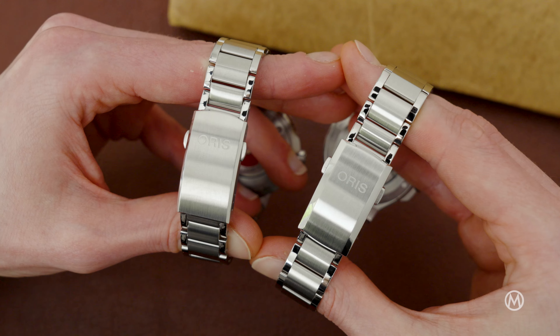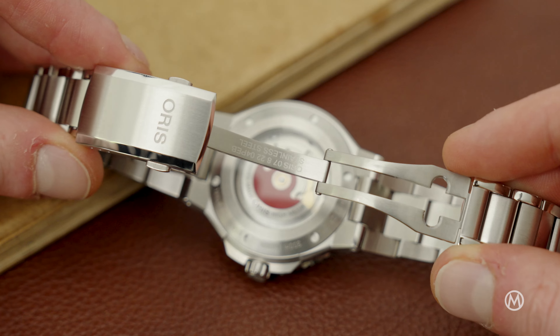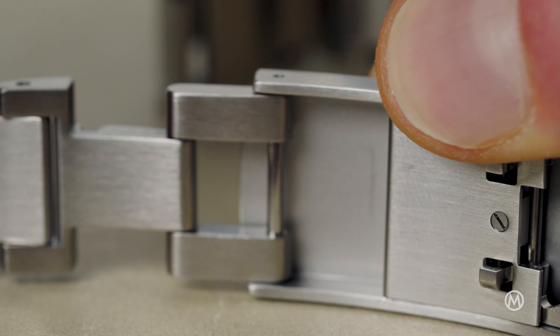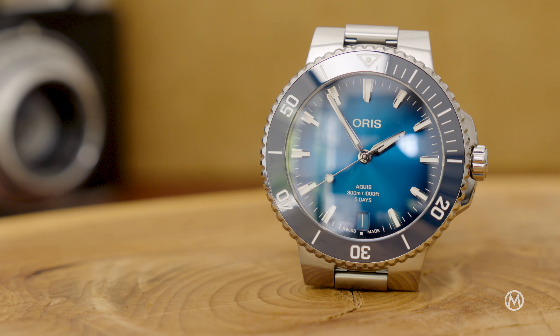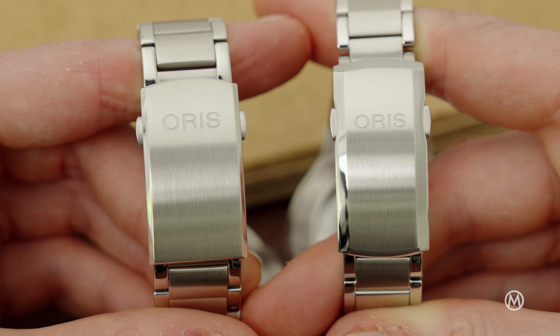Another key area where AORUS has made changes is the bracelet. The brushed center links are now broader, and the taper from the case to the clasp is stronger, slightly reducing the visual bulk of the watch. The only downside perhaps is not making the patented quick-change strap system and the patented quick-adjust folding clasp available across the entire collection — those are exclusive to the 43.5mm flagship model with the Calibre 400 movement. That range-topping model also gets a slightly different clasp with a broader bevel and recessed pushers.